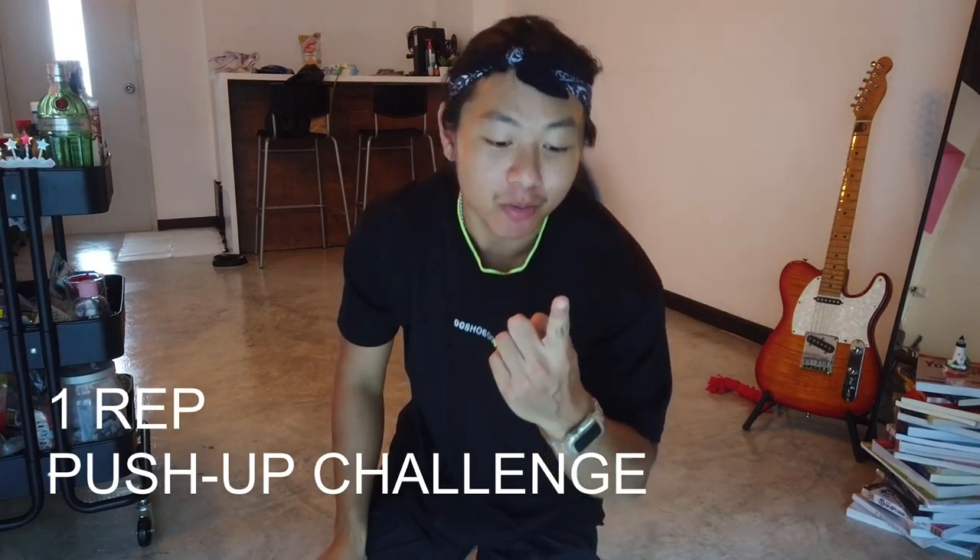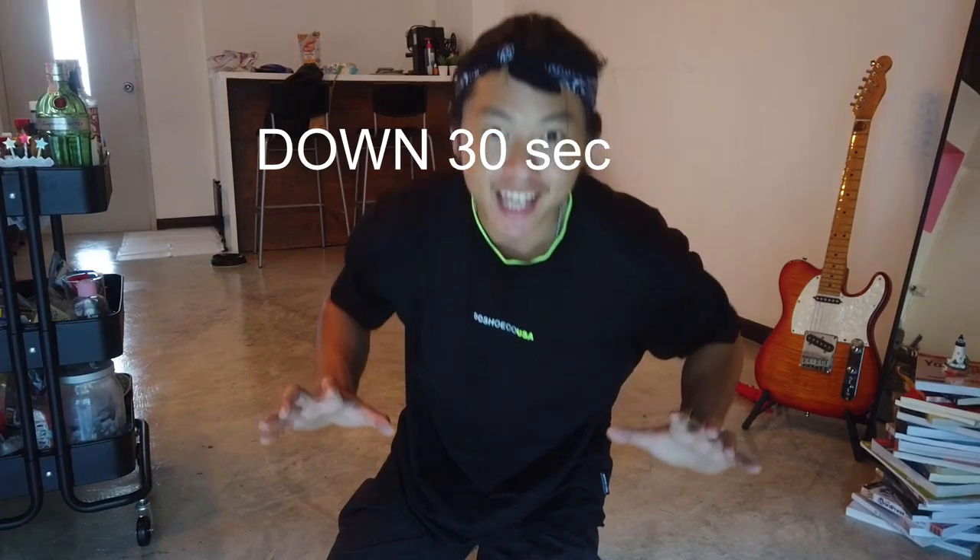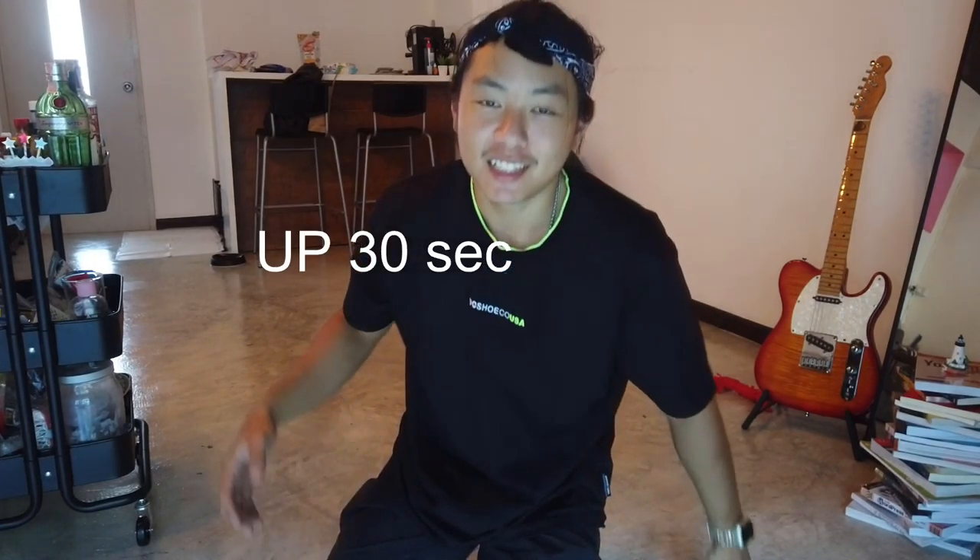What's up guys? Today we're doing the one rep push-up challenge. So just one rep, we're going to go down for 30 seconds and up for 30 seconds. I saw this online — apparently it's hard. I've never done it before, but since I'm doing the 100 day challenge every day, I might as well be doing this.